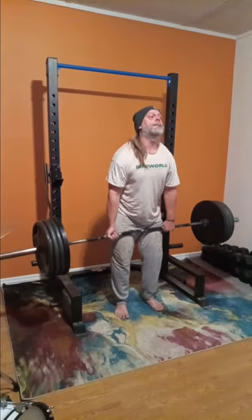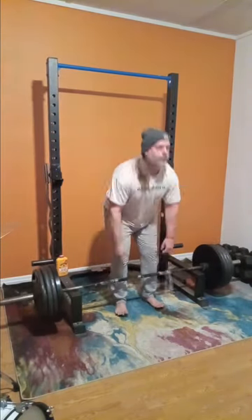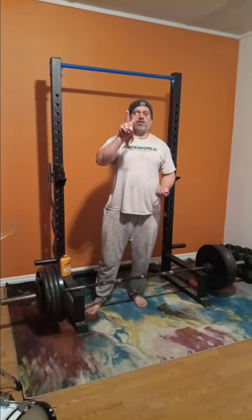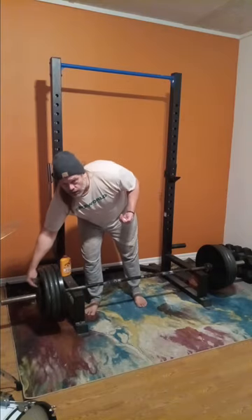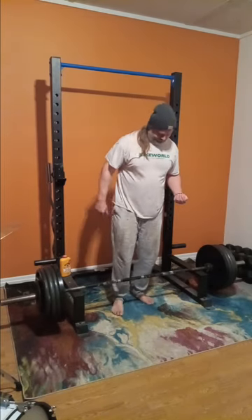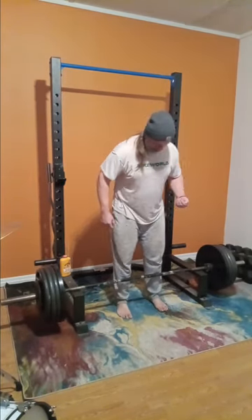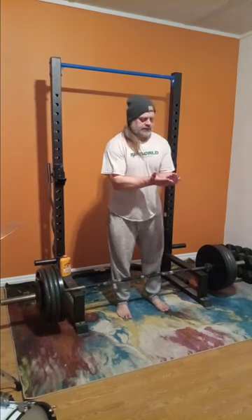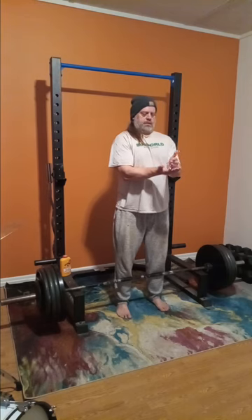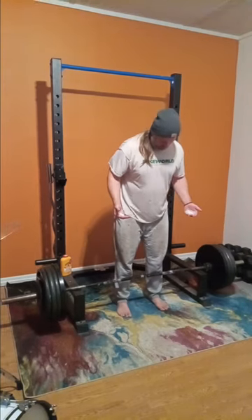I wanted to stay in the 400s today. Same thing I did with my bench press yesterday — I wanted to stay in the 300s and I did that. We got that one rep, then we're going back up to 425 again — threw a 10 on the end. Shock and awe, guys — shock and awe. There's a lot of madness to my training method, but personally I think I've got it down pretty good.